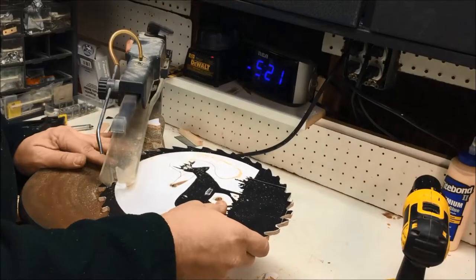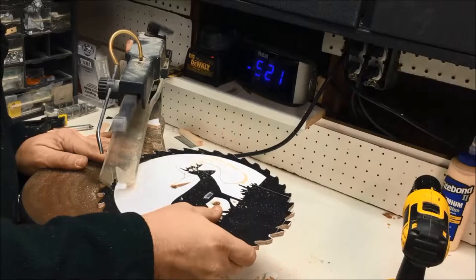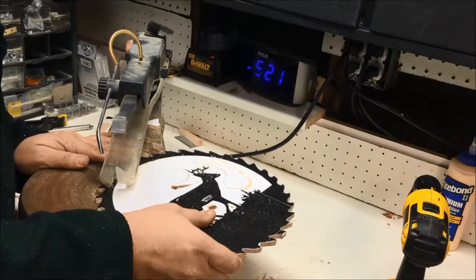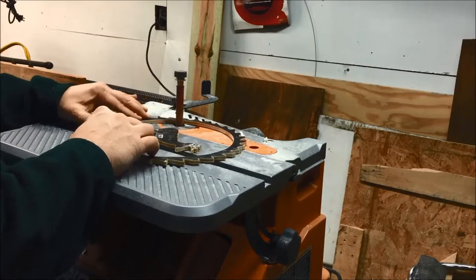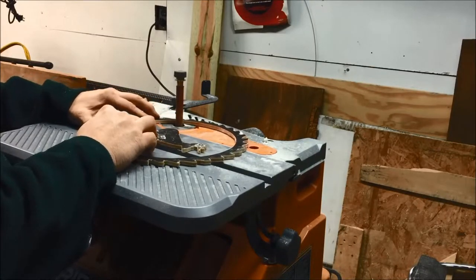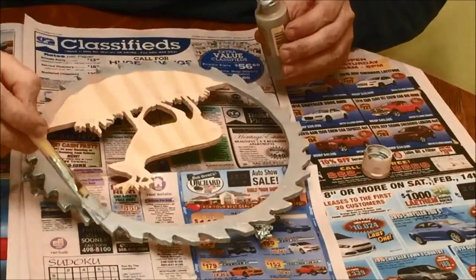Next was going through the inside and cutting all the interior of the project. Then it was time for a sander. I sanded on the inside and then the outside, and the top of the project I did by hand.